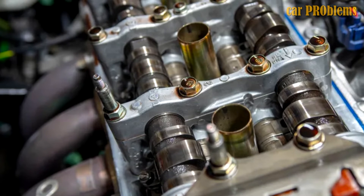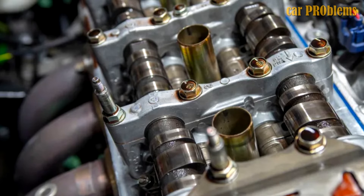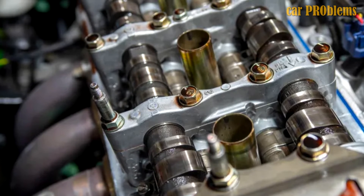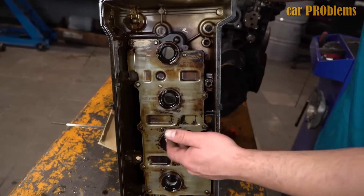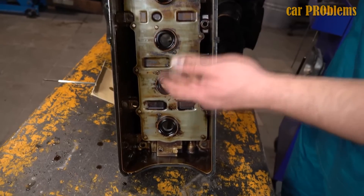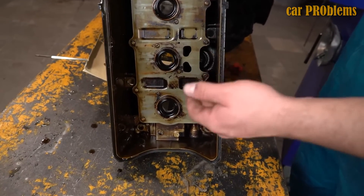If valve adjustment isn't done, the exhaust camshaft starts to wear out more quickly. The camshaft should be examined and replaced if necessary, as this is a typical K20 engine problem. Irregular oil changes and the use of motor oils not recommended in the owner's manual both contribute to excessive camshaft wear.